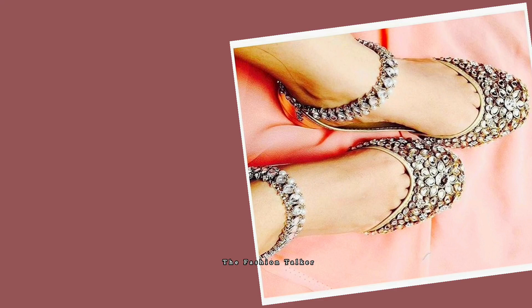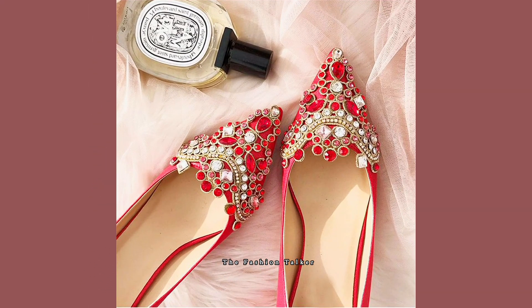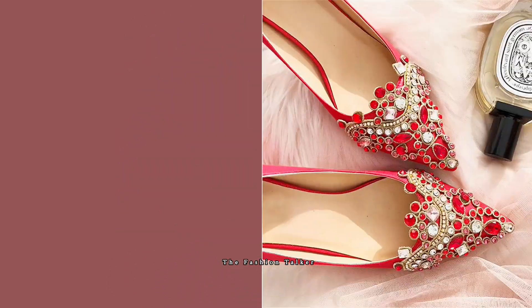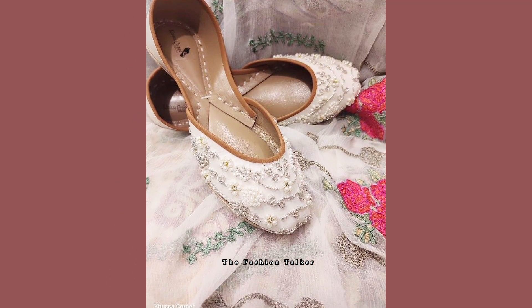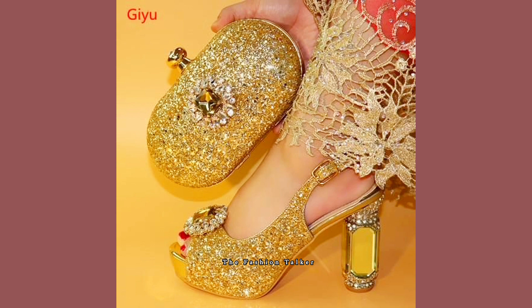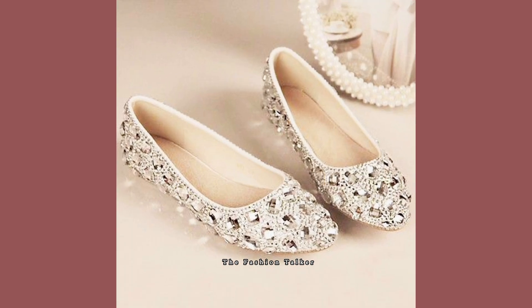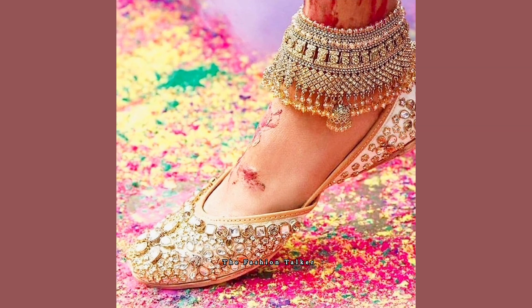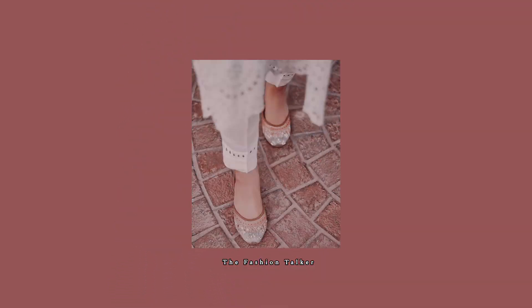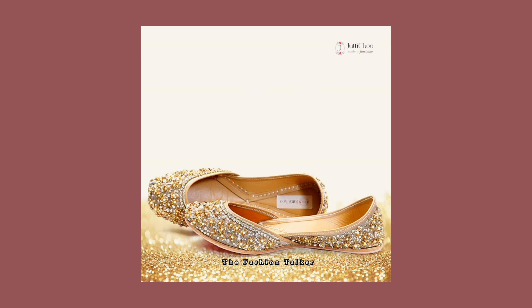If you are new on my channel and you like such trending topics, just visit my channel. I've uploaded more home decor and fashion designing ideas. If you want to save any design from this video, just take a screenshot and that picture will save to your device.